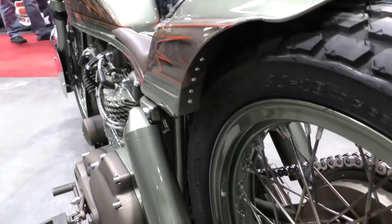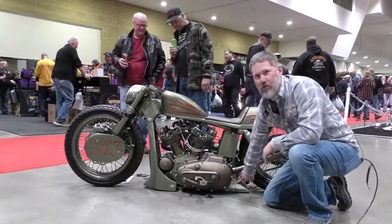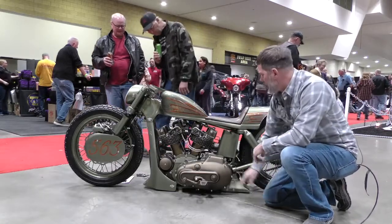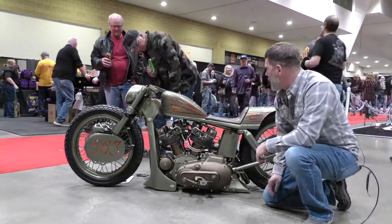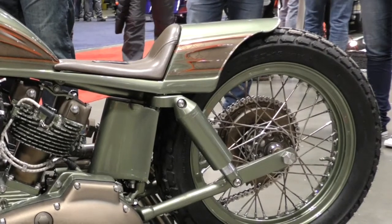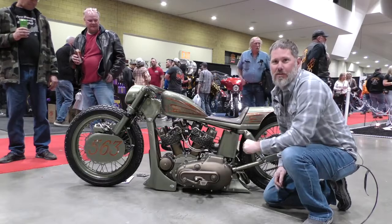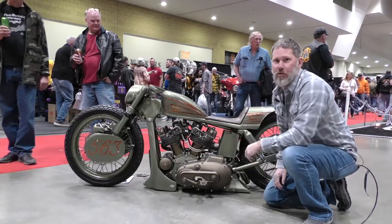And then the chin spoiler holds the air tank. The air compressor is under the rear, so it's all hidden. The valves are all under the oil tank. Battery's back behind the seat. Basically with a screwdriver and three 7/16 bolts the whole body comes off so you can service everything.